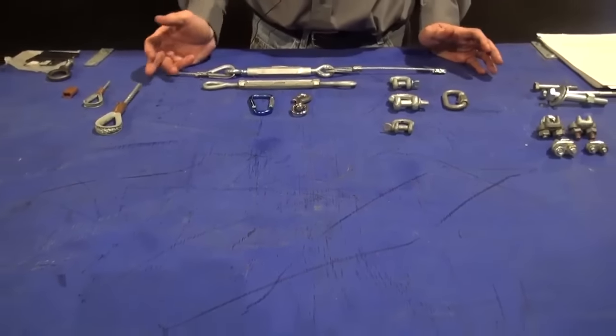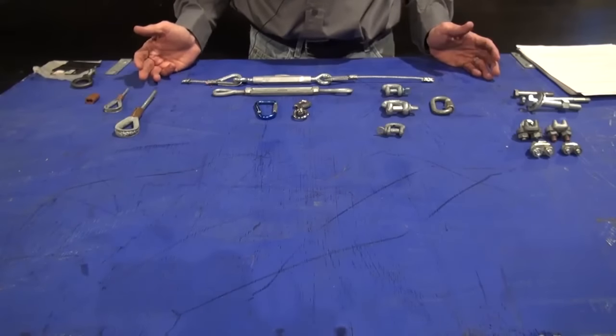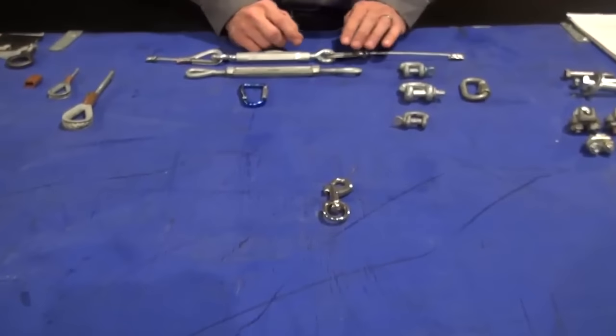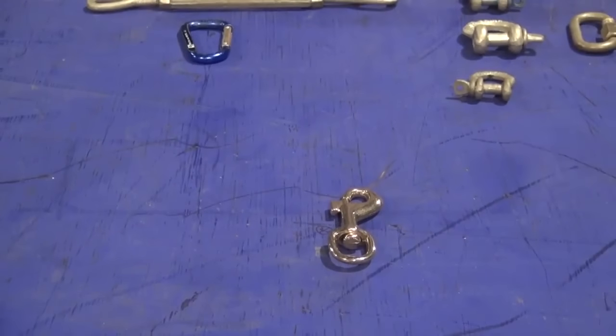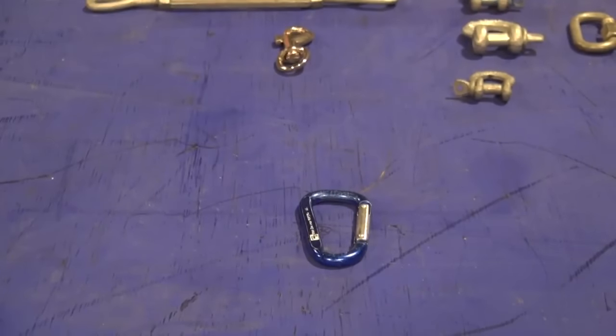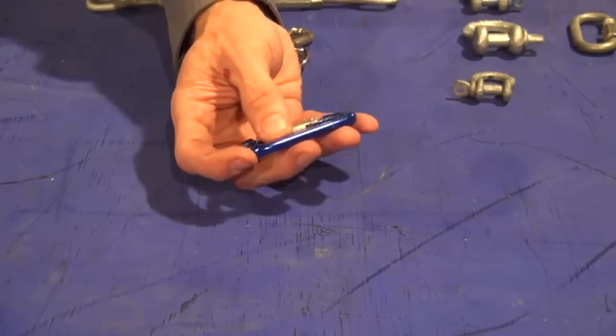I'm going to give you examples of hardware rated for overhead lifting and hardware frequently used but in fact not rated. The easiest example is the dog clip or snap hook — this has absolutely no rating for overhead lifting. Aluminum carabiners are also not generally rated for overhead lifting. There's some debate as to whether they can be used in theater, but I would discourage using aluminum carabiners for theater rigging, especially small ones that are clearly not rated.